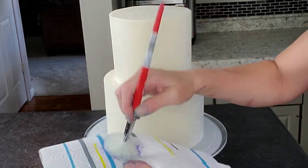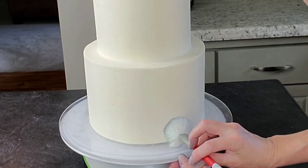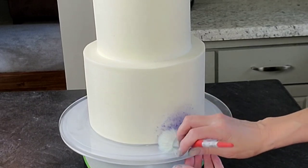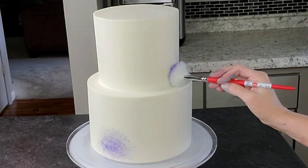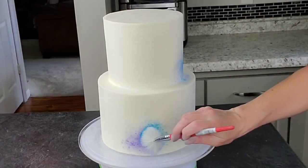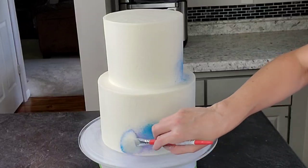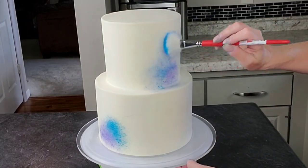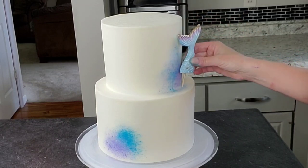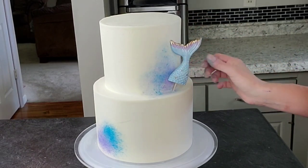I give people full credit who stack room-temperature cakes — I think I would have a heart attack. I've done it and I just can't, so I have to have them chilled. I wanted a little bit of color accent on the white, so I used those same gel colors diluted a little with a fluffy brush and just stippled it on.